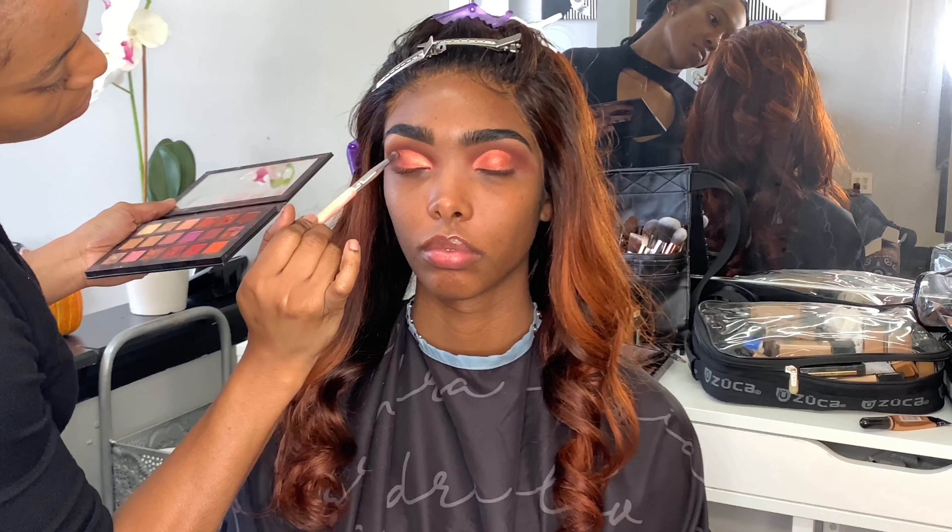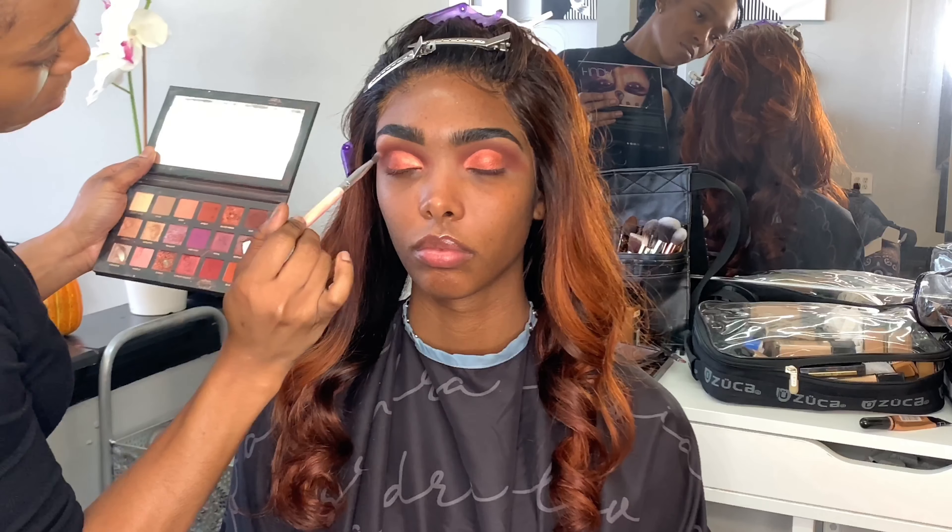So now I'm just using another BH Cosmetics small detail blending brush and I'm using the shade Owl to blend out the outer corners of that half cut crease.